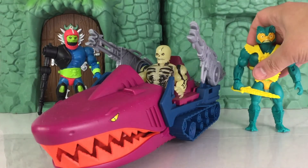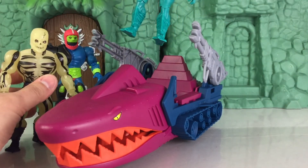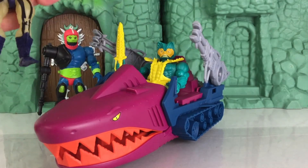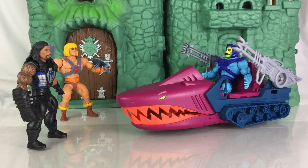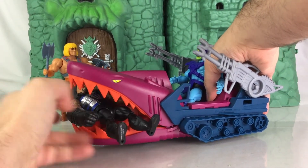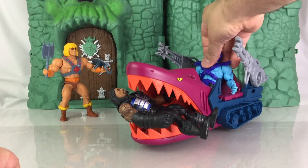Let's put Merman in here. So here's a look at Merman. The Landshark is also compatible for Origins as well as Masters of the WWE Universe. So here's a look at Roman Reigns — as you move it forward, you have that chopping action. One thing you can do is stick a figure inside the Landshark's mouth and it holds him in there pretty well. He doesn't fall out, which is pretty cool.